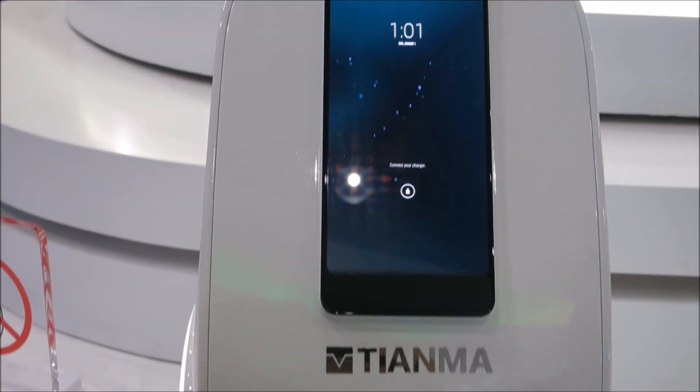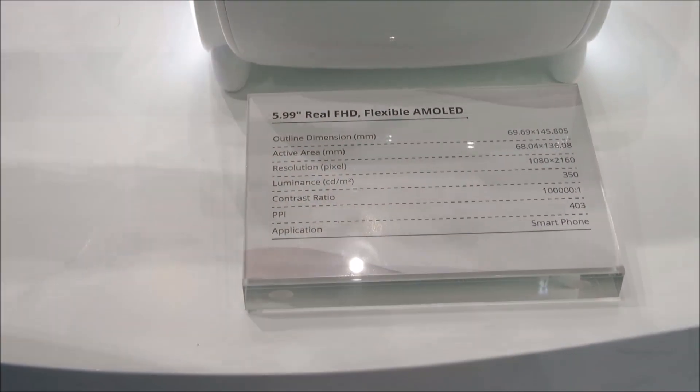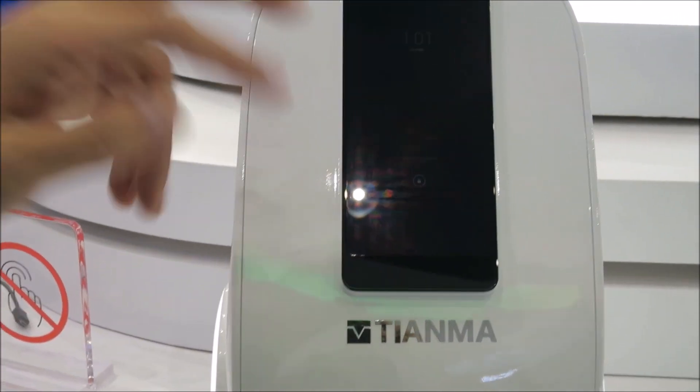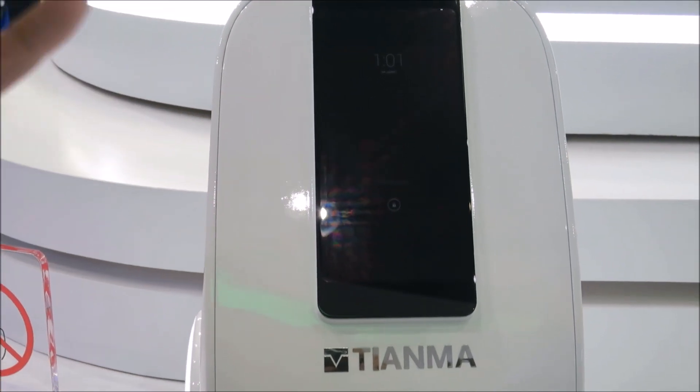This is our Real 4HD M11. This is a flexible display. We're attached to a 2.5D lens. So this is a true resolution — it's not a spatial arrangement.